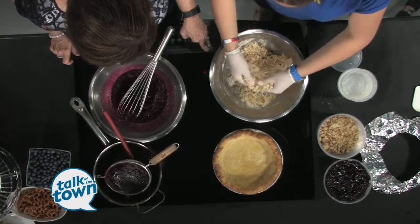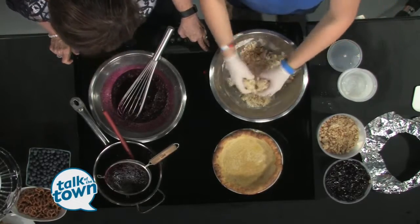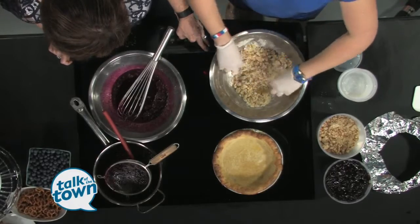Once you get all the butter mixed in, you spread it out on a sheet tray and lay it out, then freeze it. Freezing keeps the butter solidified so the crumble will hold its shape when baking.